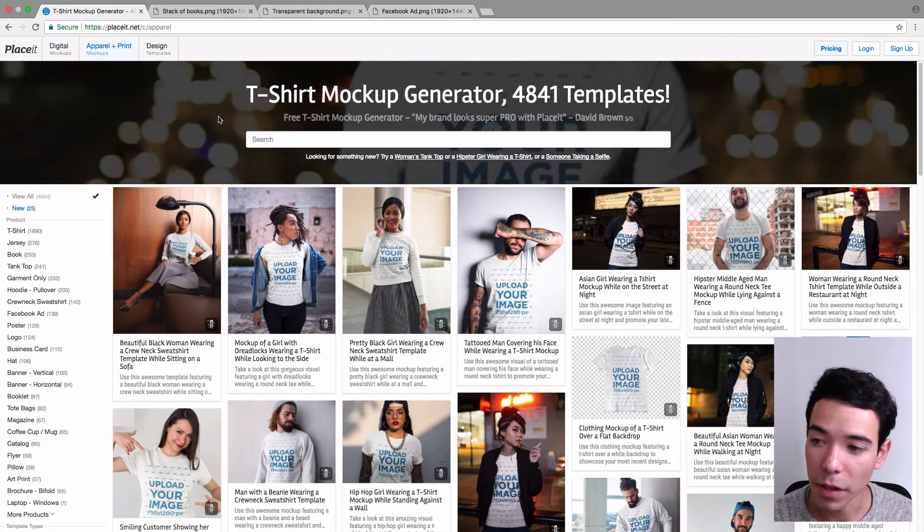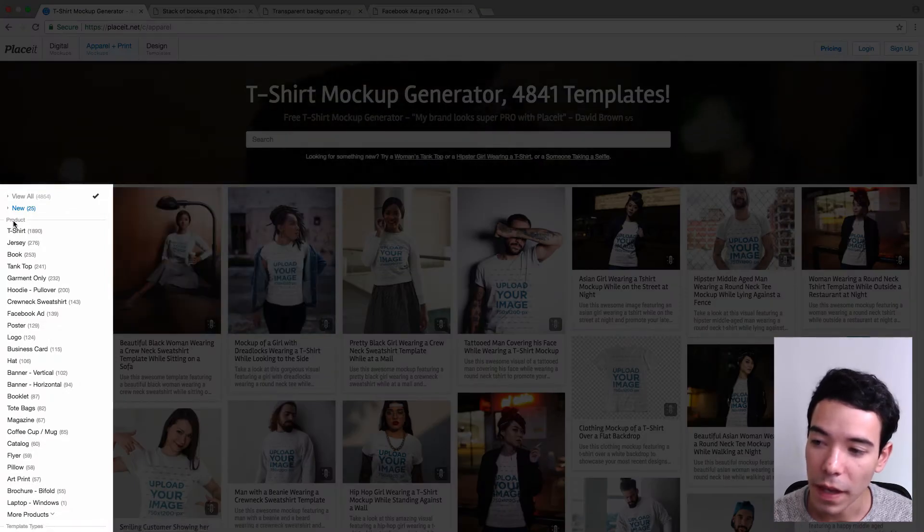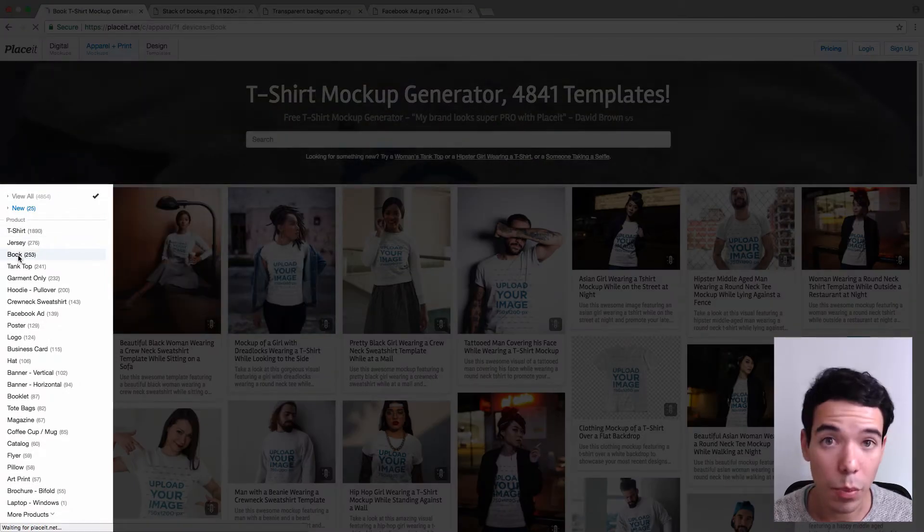Next, we want to filter the mockups that we see here by going to the left hand sidebar under Product, and we just want to click on Book to see all the book mockups.